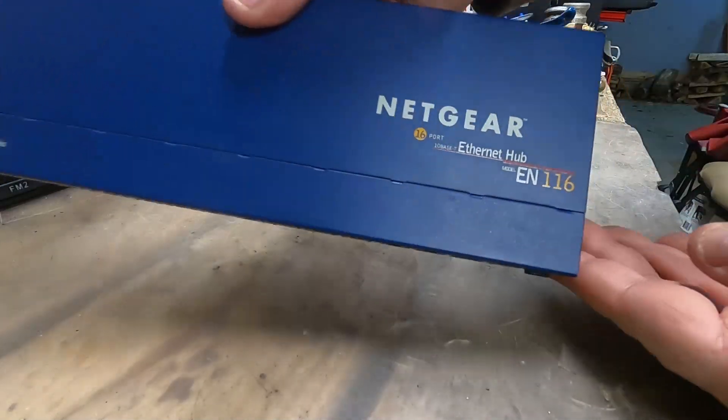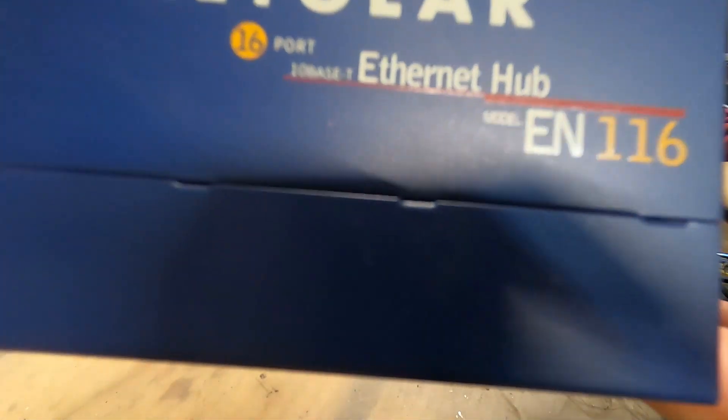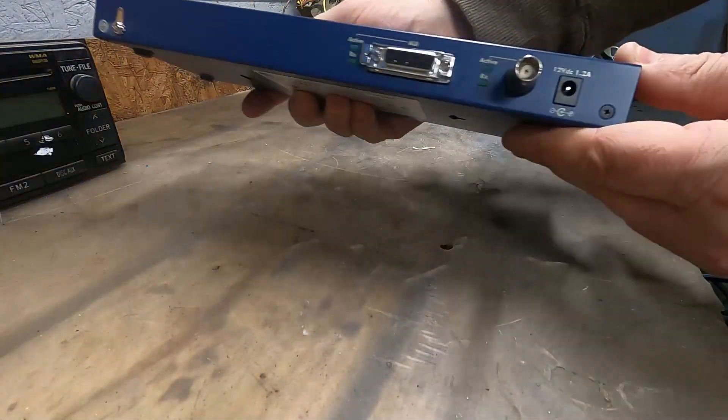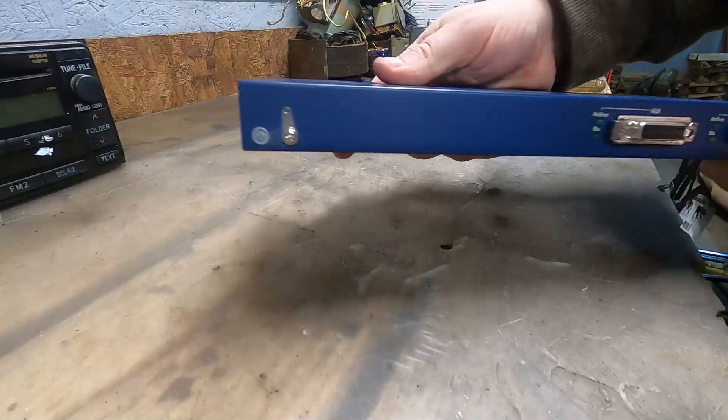I bet there's going to be a nice juicy motherboard in there. It's an e-waste steak! Why do I have an urge for steak now?